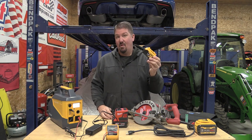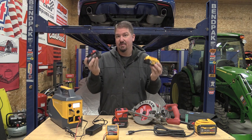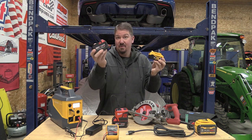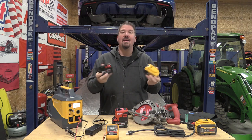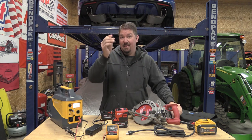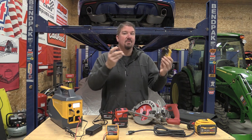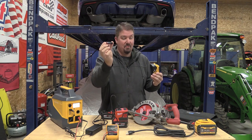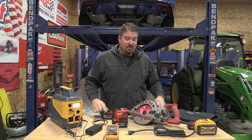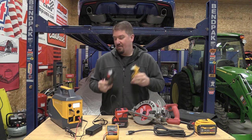This DeWalt 5 amp-hour battery pack is claimed to be 20 volt max, and this Milwaukee battery pack is 18 volts — they are the exact same on the inside. There's no 20-volt magical power difference. It comes down to nominal voltage: DeWalt claims these cells at 4 volts max, Milwaukee uses the nominal 3.7 volts. That's why they use 'max.' There's no real power difference between these two packs, and DeWalt doesn't have more power than Milwaukee because of that 2-volt label difference.